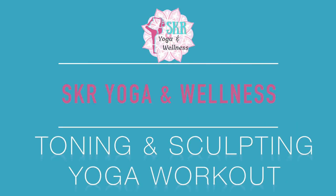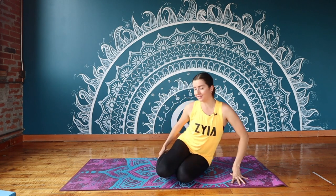Welcome to SKR Yoga and Wellness. Thank you so much for joining me here on my channel. My name is Sam and I'm going to be leading you through a toning and sculpting yoga workout. We're really going to focus on strength in today's practice, especially in the glutes, the hamstrings, the core, and even a little bit into the shoulders and upper back. We're actually going to start lying down on our mat so you can go ahead and do that now.